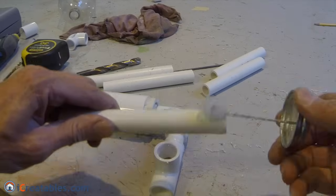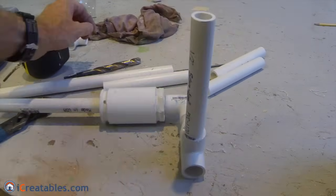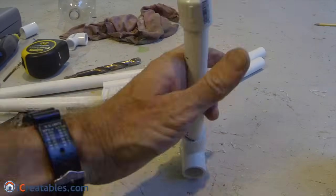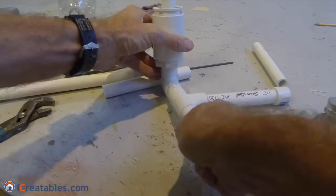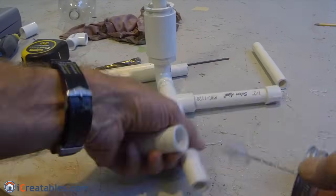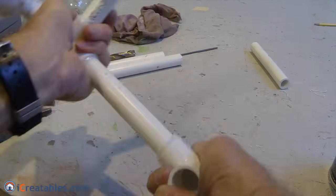The launcher must be air tight at all connections and ends except for the launch tube that the bottle rocket sits on. Make sure that all pipe connections are glued together using PVC cement and that there is a cap on all ends except for the launch tube.